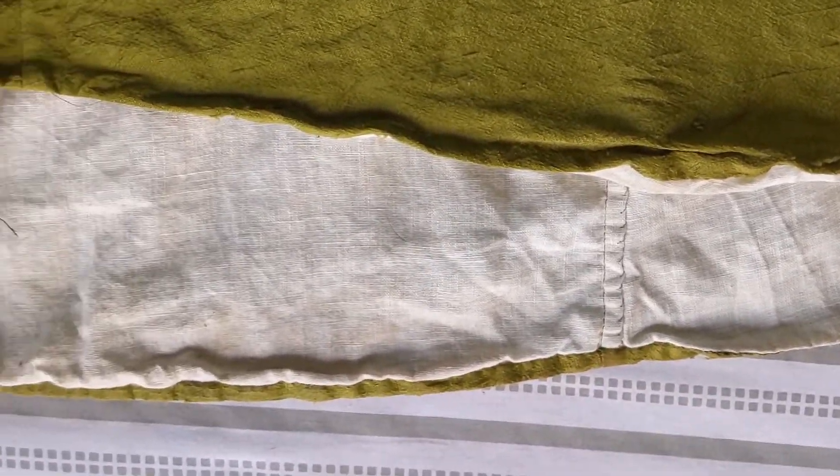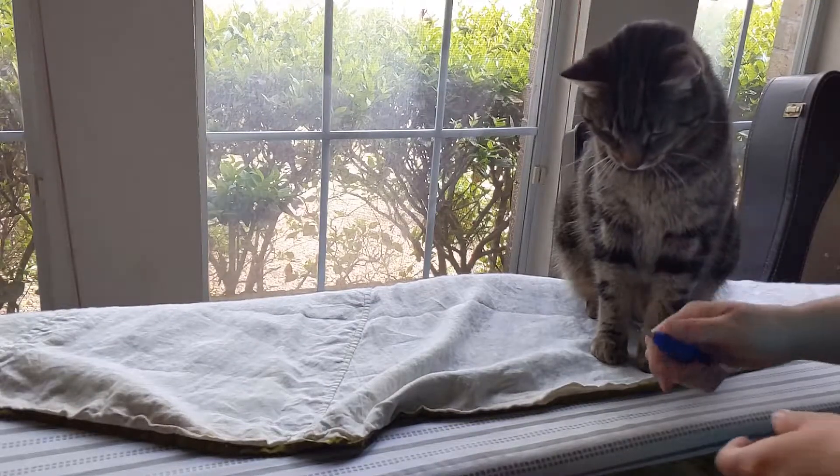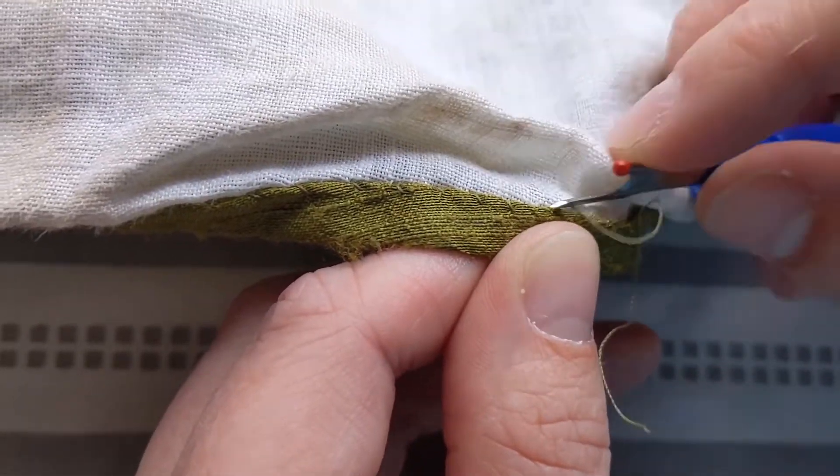First things first, I gotta rip out all these yards and yards of hem. Escamillo thinks he's helping. Since it's just a whip stitch, it's super duper easy.